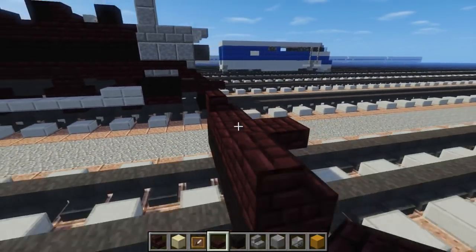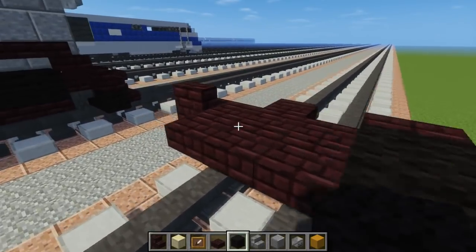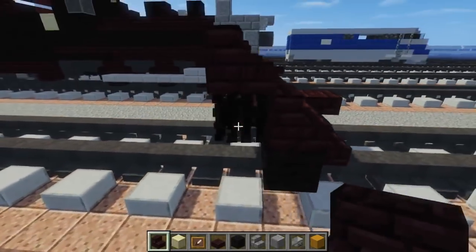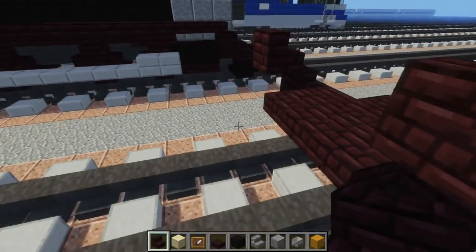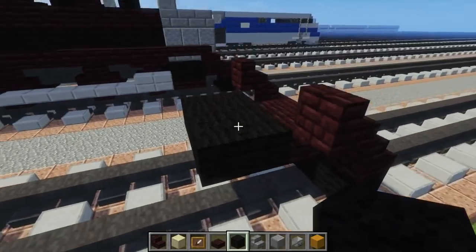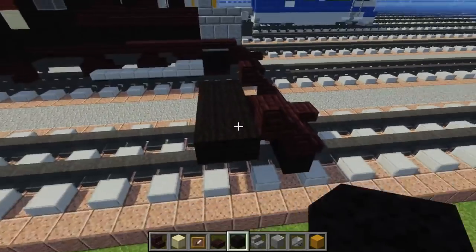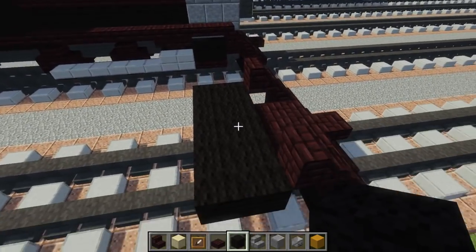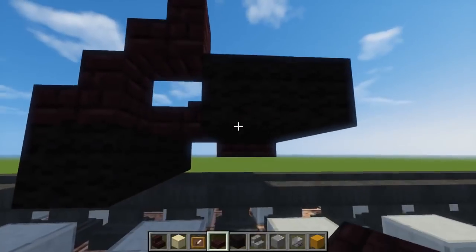Next we're going to add more nether brick in the middle — just temporarily — so that we can place the nether brick stairs that goes up like so. Right over here we're going to start off using some black wall going all the way to the edges, like a two by five. These are going to be like the pistons basically, so we're going to add another big slab underneath two of them on both sides.